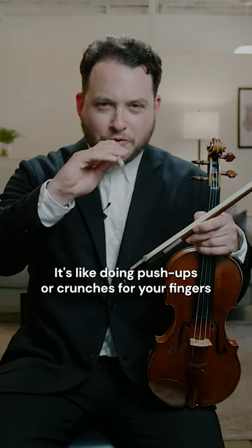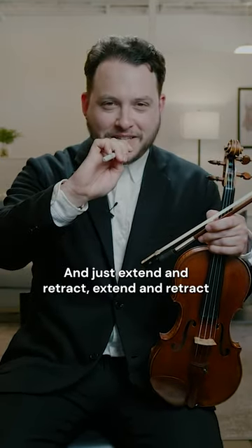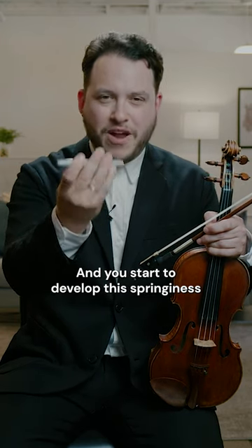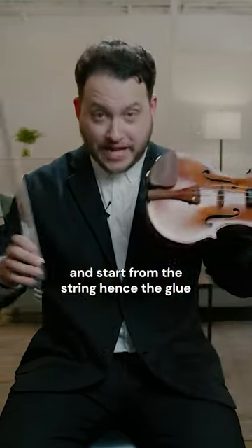It's like doing push-ups or crunches for your fingers. It burns about one calorie an hour, but it's better than nothing. And just extend and retract, extend and retract. And you start to develop this springiness, which when you put it directly on the string and start from the string, hence the glue.